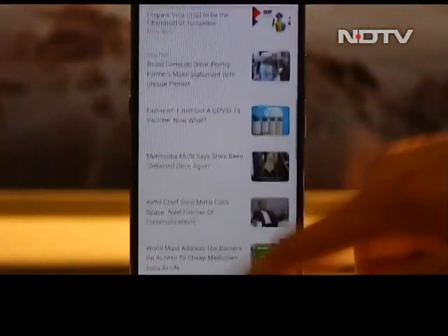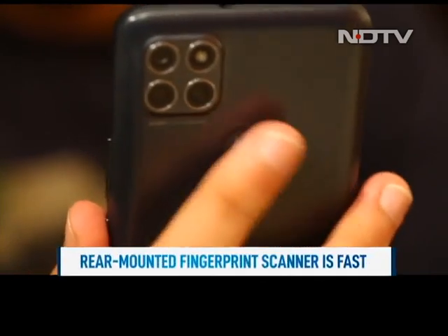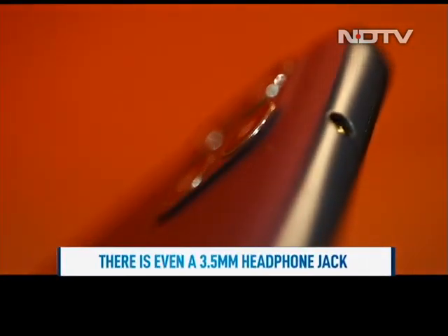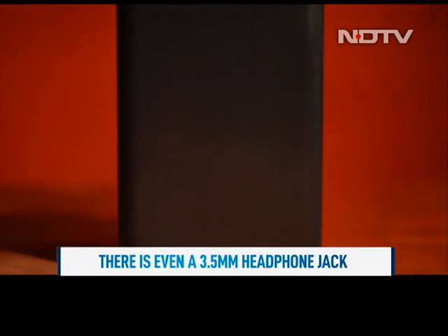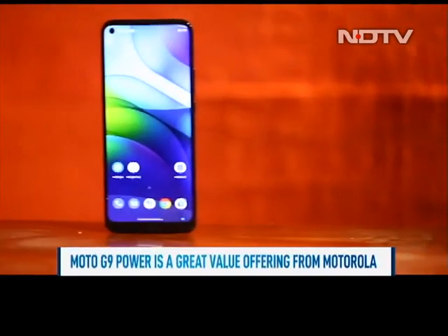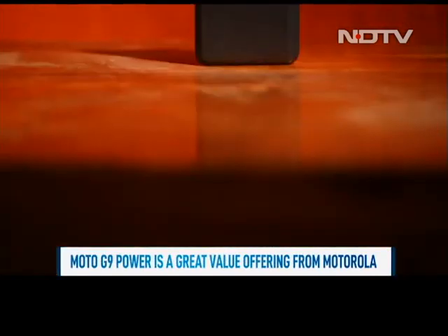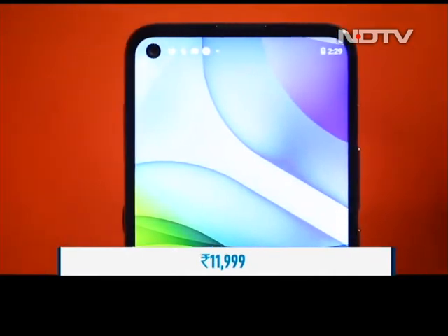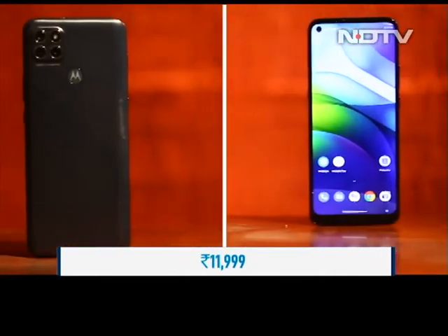The good things don't end there. Moto has also bundled in a rear-mounted fingerprint scanner that's incredibly fast. There is even a 3.5mm earphone jack, which is always nice to see on smartphones. The Moto G9 Power is a statement from Motorola that it can make great smartphones at a really affordable price point. The phone doesn't sacrifice on much and delivers great value for its price of Rs 11,999.